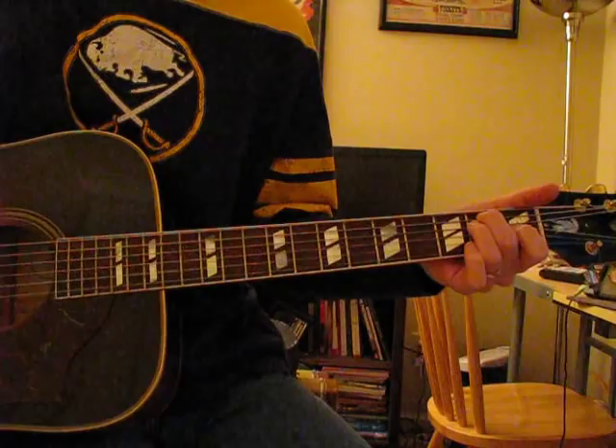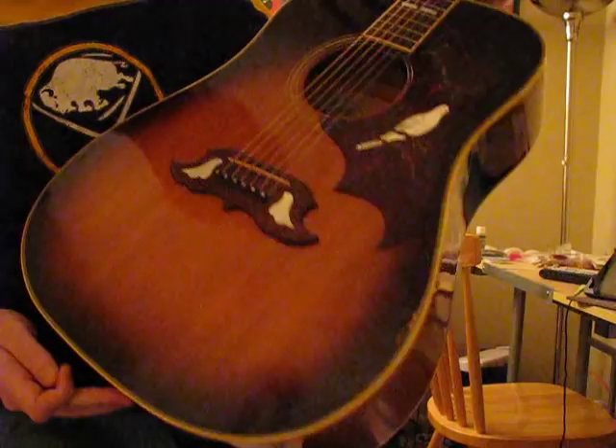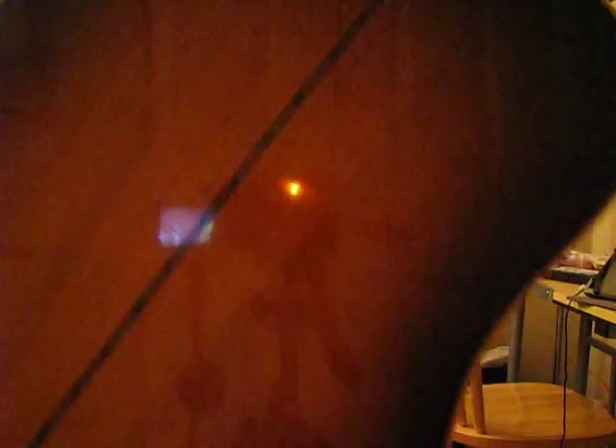The dead giveaway is the dove inlaid in the pickguard, and the little dove-wing bridge — it almost looks like a mustache bridge from a J200. Also, on the back, a Dove has a decorative strip down the middle whereas a Hummingbird doesn't — nothing down the middle. So that's the difference between those two. A lot of people have asked the question and hopefully now you know. Good luck.